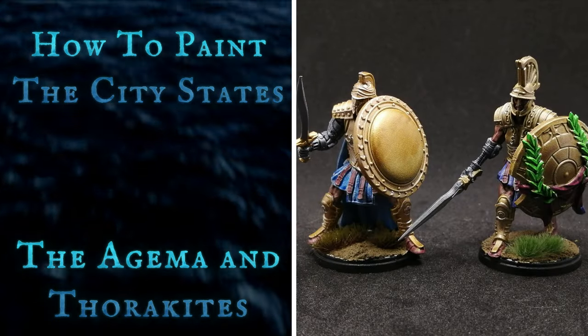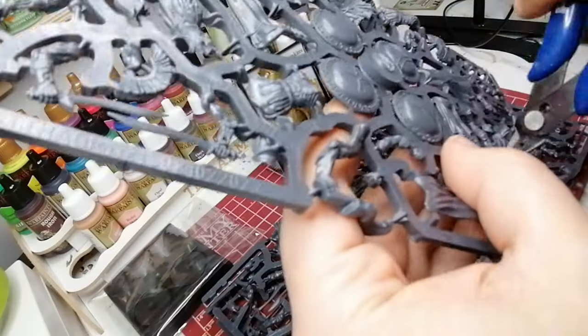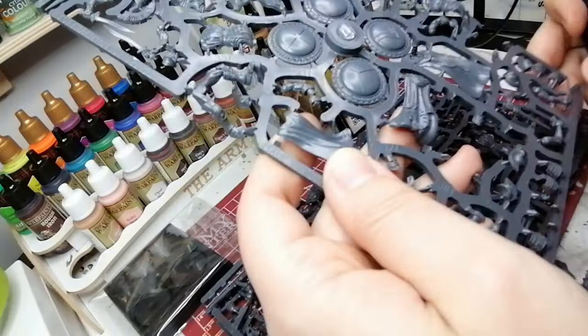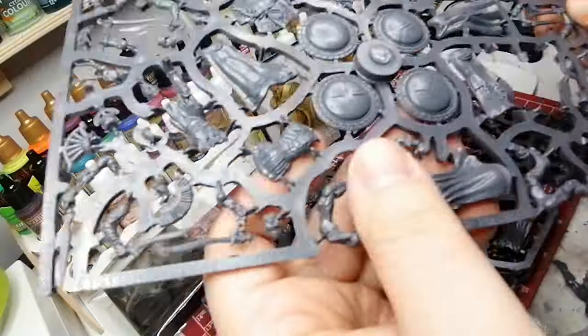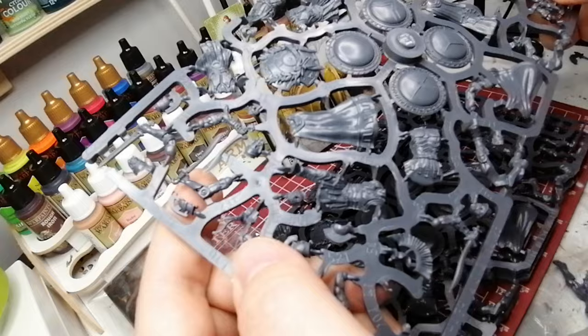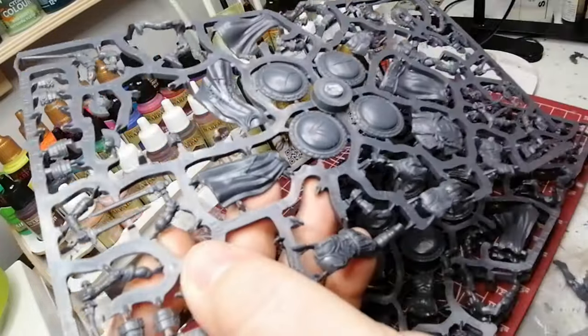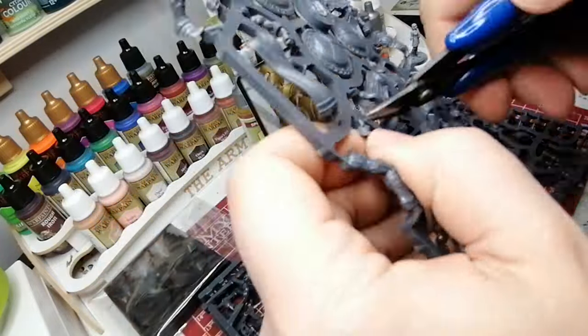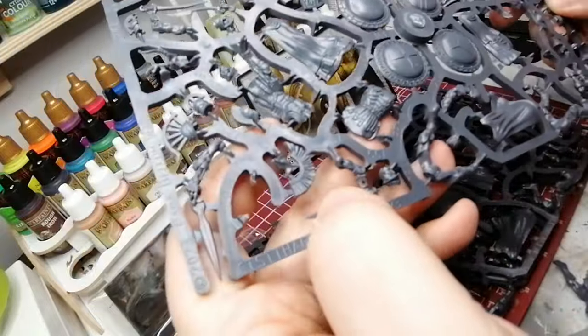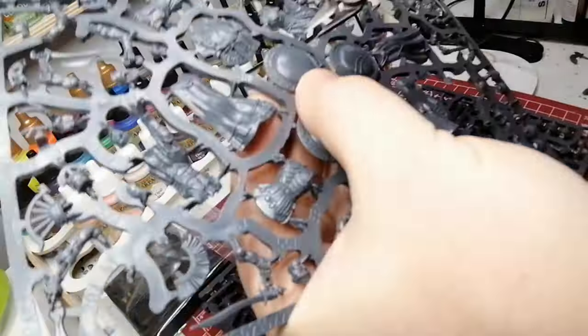Today I'm going to be painting the City States Ajemma and Torakites. Welcome to the channel — I want to thank Parabellum for sending me this demo kit of the Ajemma Guards and the Torakites from the City States faction. I was glad to get this box in the mail. It's always a surprise when you get a tracking number with no idea what it's from and then receive a nice box of miniatures.